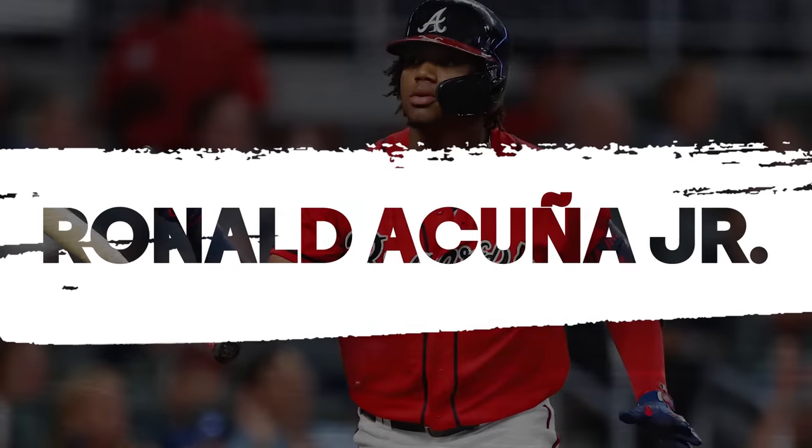Ronald Acuna Jr. has two chains: a Miami Cuban link — the heavy one — and a lighter curb link with a cross on it. Compared to other MLB players, Ronald's chains are longer, which means they're gonna be flying around more. That's probably why other guys are wearing shorter, heavier links — their performance stays on point. Something heavy around your neck won't inhibit you, but a long chain flying in your eyes is a problem. As many bases as Ronald has stolen, he'd probably steal even more if his chains were shorter and heavier.